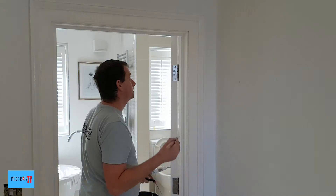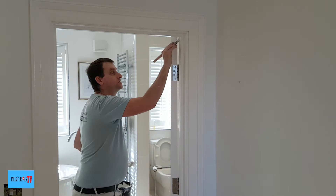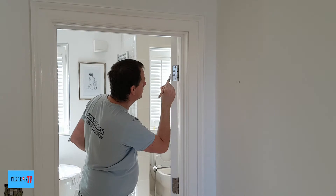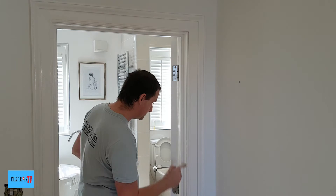Now all we need to do is paint the right-hand side of the frame and cut in the back edge of the door around the hinges. This is where the 15mm sash brush comes in really handy, because it's great for these tricky little tasks of getting in and around the hinges.